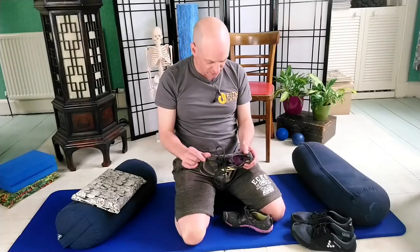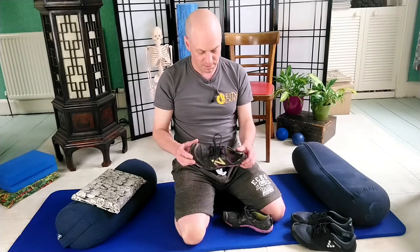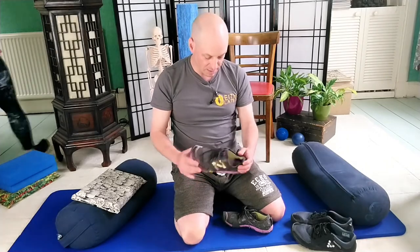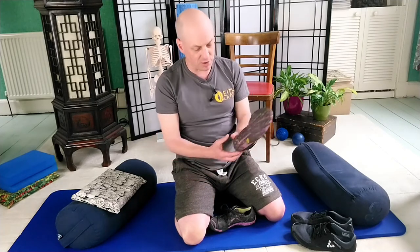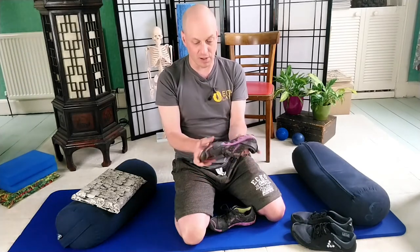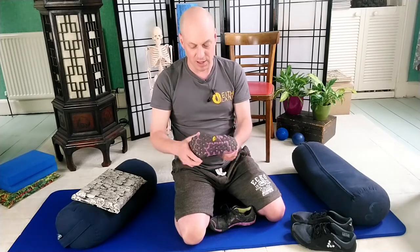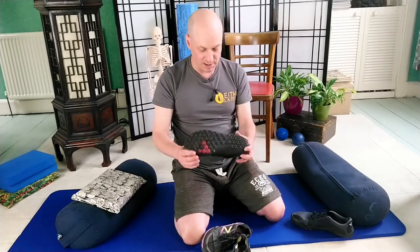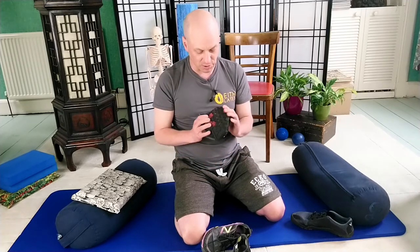These are barefoot shoes — these ones are New Balance with a Vibram sole. They look fairly normal and have good grip, probably suited for running. They're very thin with no heel lift, and you can bend them at any point along the sole. These others are Vivo, a British company — you can basically scrunch them up, they're very light and great to carry in a bag.